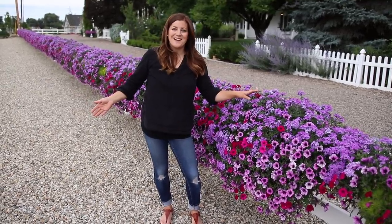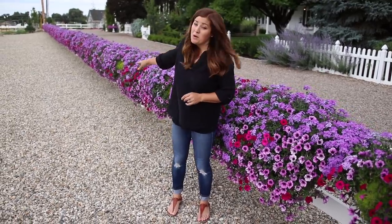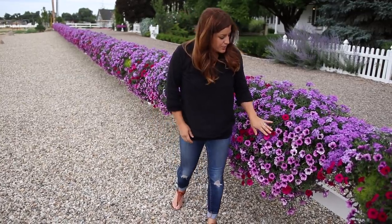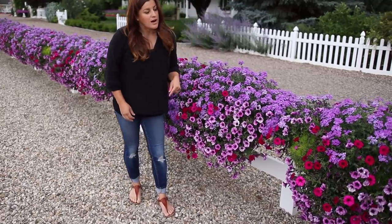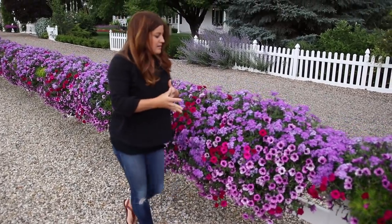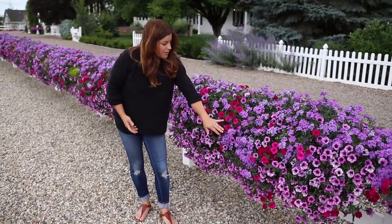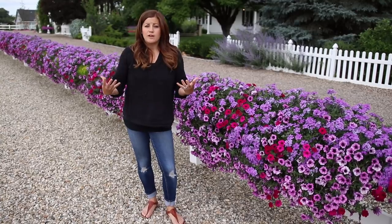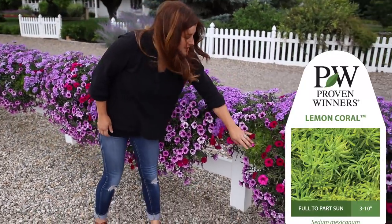I could hear the water running — it's 11 a.m., right on schedule. I also used Supertunia Royal Magenta as a nice little pink accent. I knew these were not going to be quite as prolific as the other two purple ones, but that's perfect because I wanted it just to be an accent. I didn't want that bright, bright pink to be the overall feel.